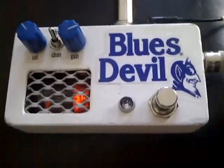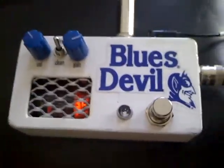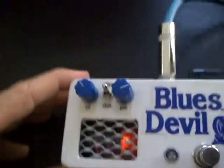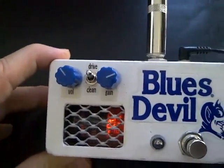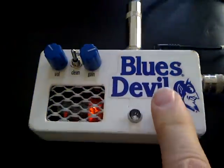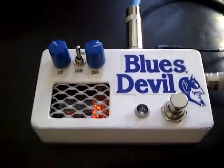Here's the Blues Devil. My nephew Zach made this for me from scratch. Fabricated the whole box and everything, did all the wiring. Got volume, gain control, got the foot pedal here with the blue light coming on, and here's what it sounds like.